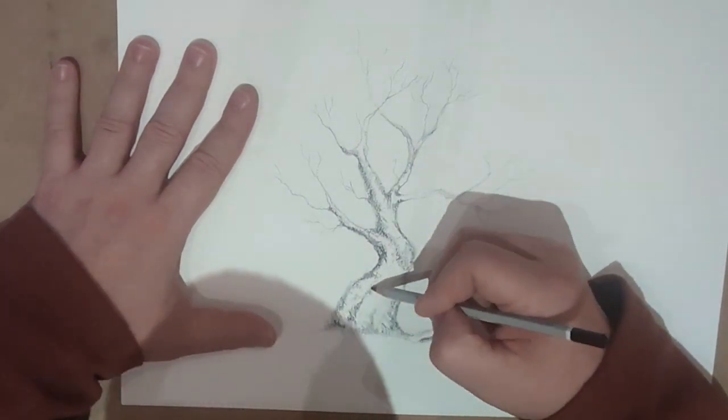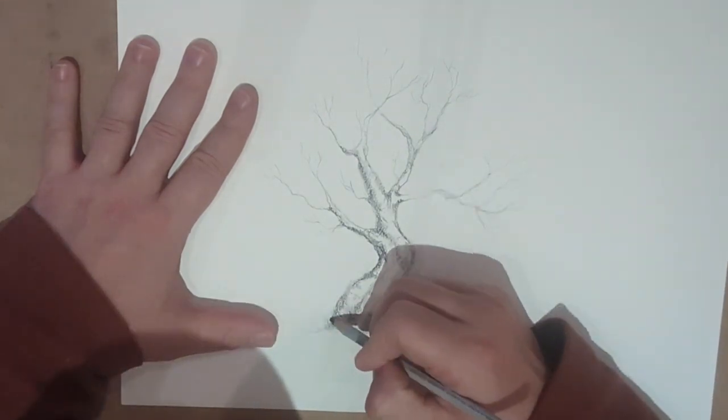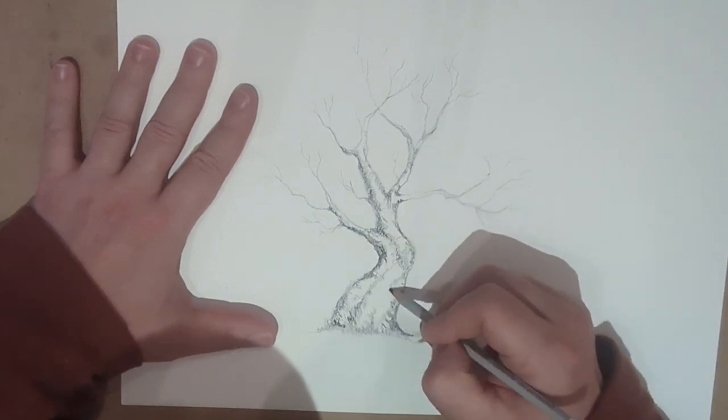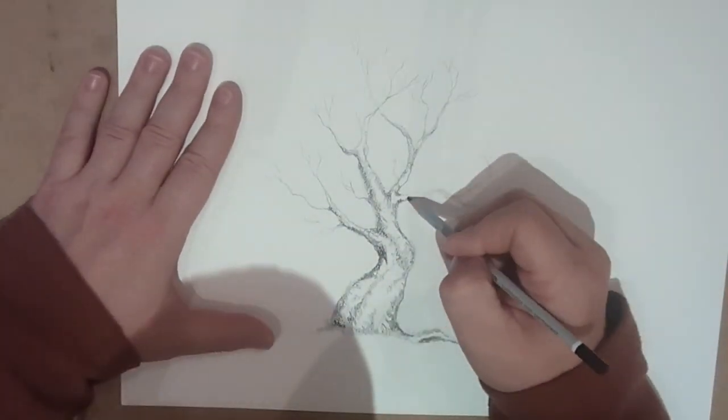And obviously put a little bit of a ground to it. I have a little bit of blades of grass around it. It'll anchor it to the page and make it look like it's not floating in midair.